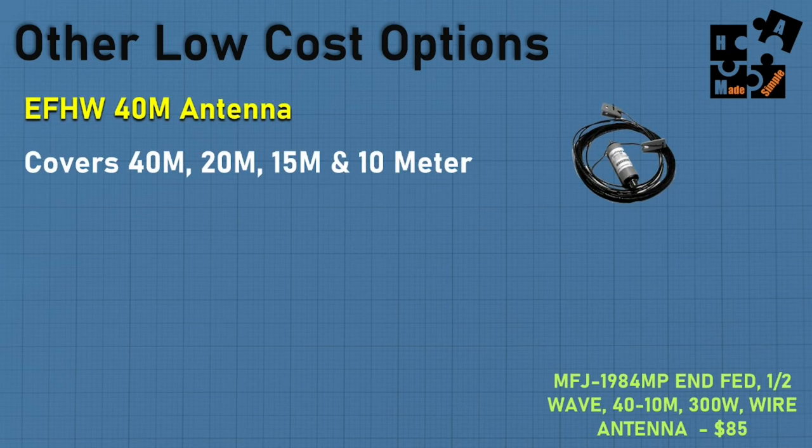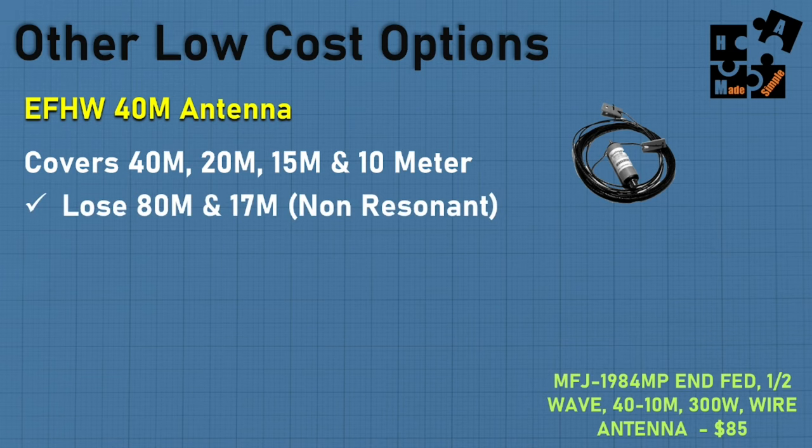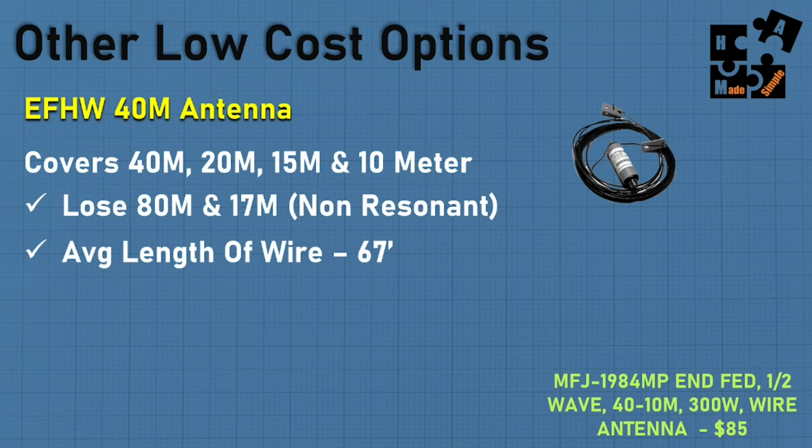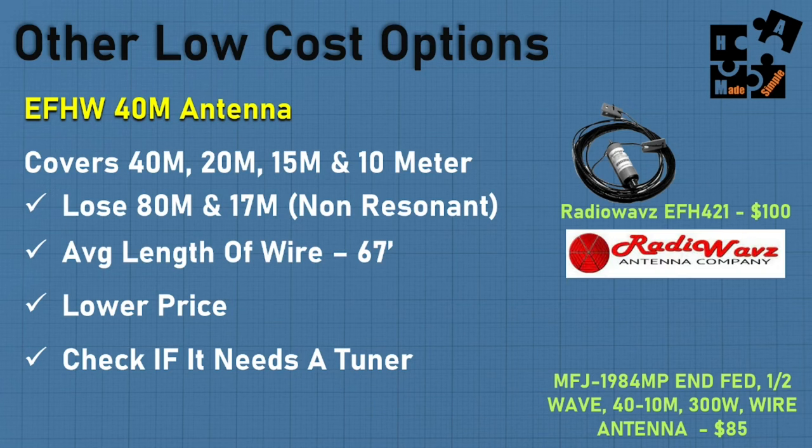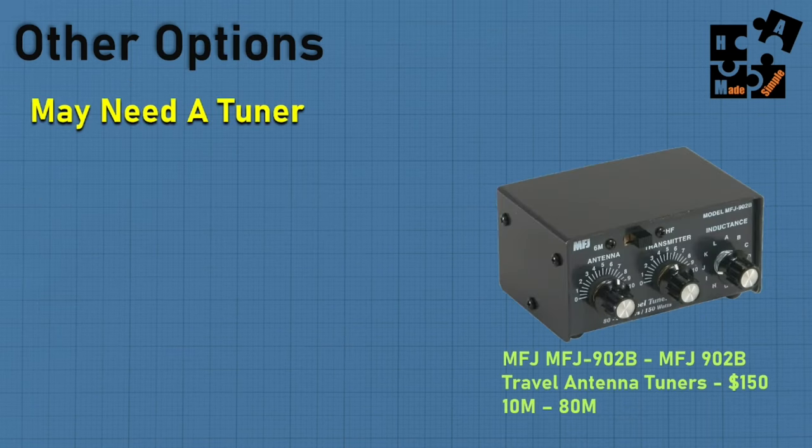There are other low-cost options. You can get an NFED antenna for fewer bands — for example, an MFJ product at about $85 covers 40, 20, 15, and 10 meters but not 80 or 17 meters; it is a non-resonant antenna with about 67 feet of wire. Radio Waves has a $100 solution. If you do need a tuner, MFJ Enterprises offers a travel antenna tuner for $150, covering 10 through 80 meters.